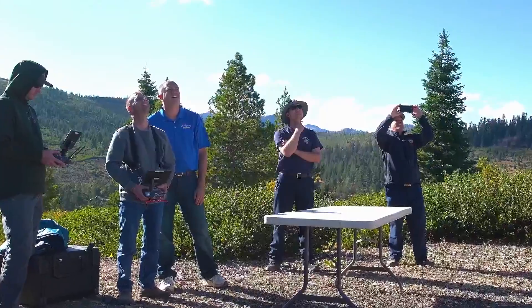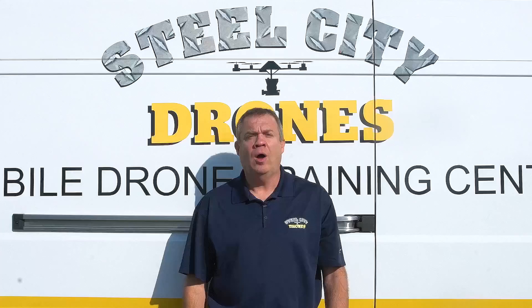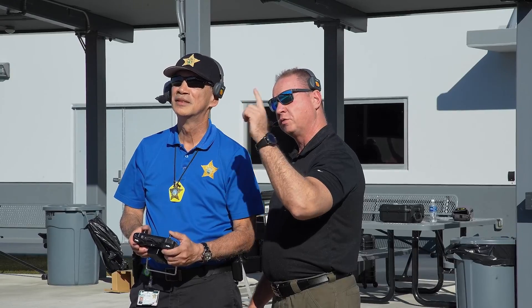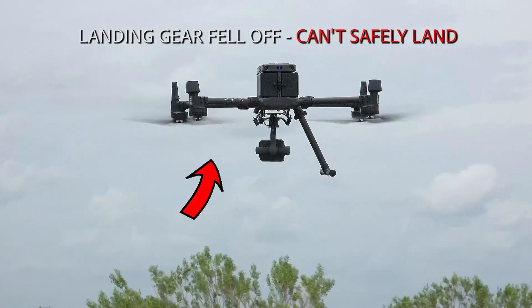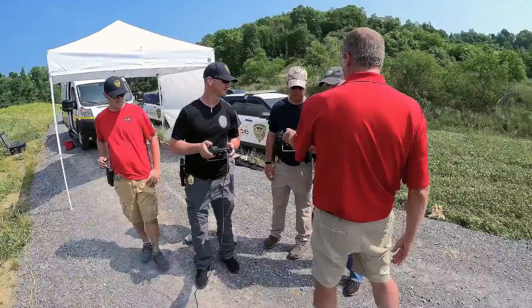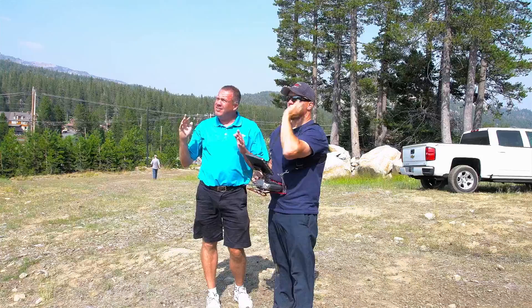We also offer everything from one-day introduction classes to seven-day train-the-trainer programs, tailor-made to your specific needs. What sets us apart from other training schools is that we teach you how to fly manually without any automation, so you're prepared to respond to the worst type of situation a pilot can experience. Steel City Drones offers small groups of up to six participants per instructor so that each student gets sufficient one-on-one instruction.